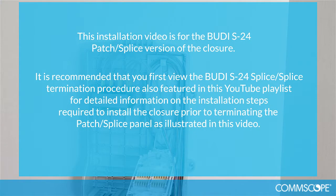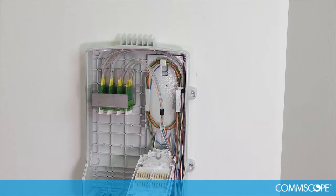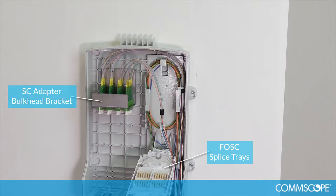This installation video is for the Buddy S24 patch splice version of the closure. It is recommended that you first view the Buddy S24 splice termination procedure, also featured in this YouTube playlist, for detailed information on the installation steps required to install the closure prior to terminating the patch splice panel as illustrated in this video. For the 12 or 24 fiber splice patch version, the Fosk splice trays, SC adapter bulkhead bracket, and SC APC pigtails will be pre-installed in the closure.